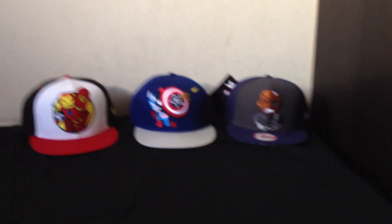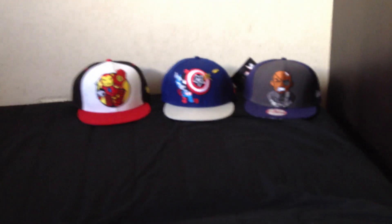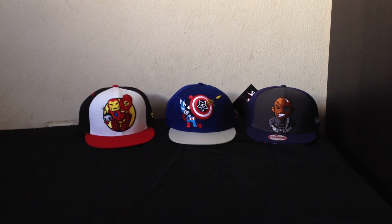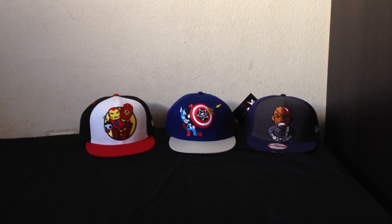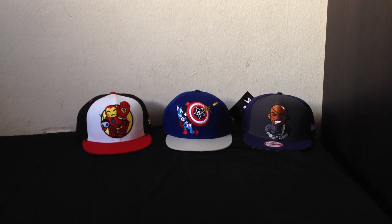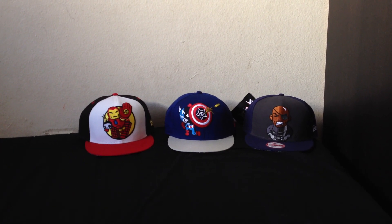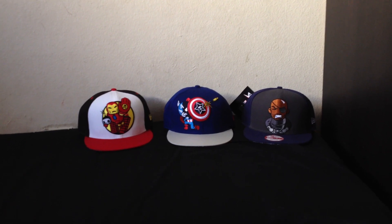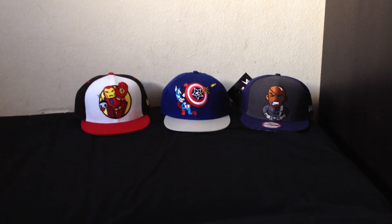So that's all my Tokidoki hats, for now at least. Hopefully Tokidoki will come out with some more Marvel character hats pretty soon. If they do, I'll definitely pick them up if they're cool. And I'm going to keep making videos of the rest of my hats, so keep checking in for that. Let me know what you guys think about the hats in the comments. Thanks for watching. See you next time.